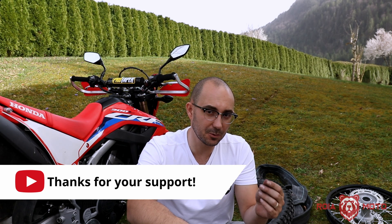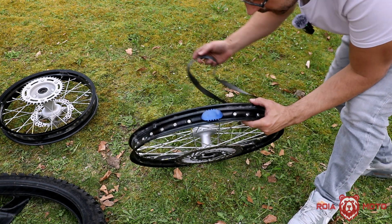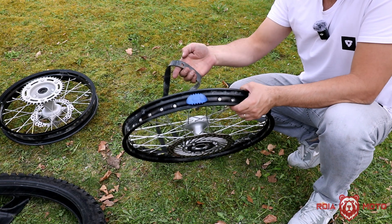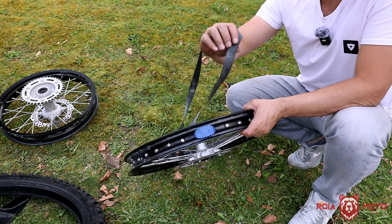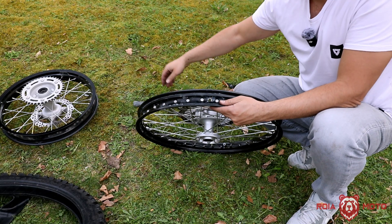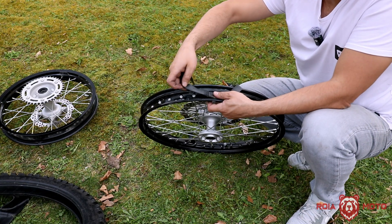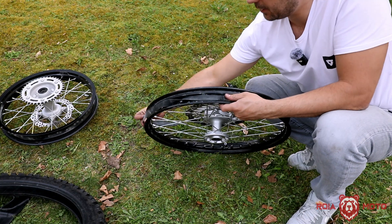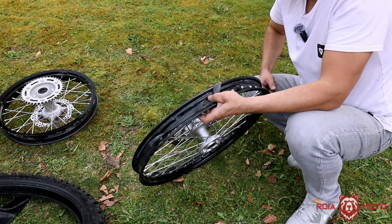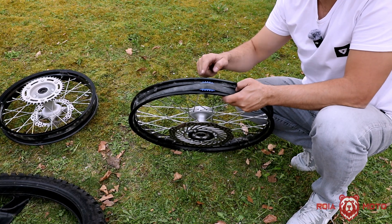Installing rim locks is going to make it harder to change your tires. Let me explain why, because this will also help you when you're doing it. Here we have the wheel with the rim lock already installed. On top of it, we need to install this protective band for the tube. The protective band has a hole for the valve stem, so I line up that hole and put the band around the rim. This band goes on top of the rim lock.